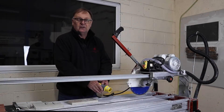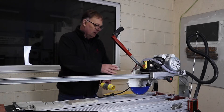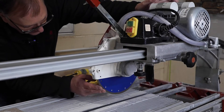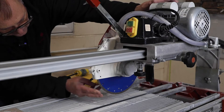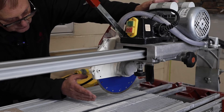Safety first — always make sure the saw is unplugged before doing any work around the motor or the blade. So what we're going to do is slowly turn the blade and look for any fractures or cracks in there. If you've got any fractures or cracks, the blade must not be used.